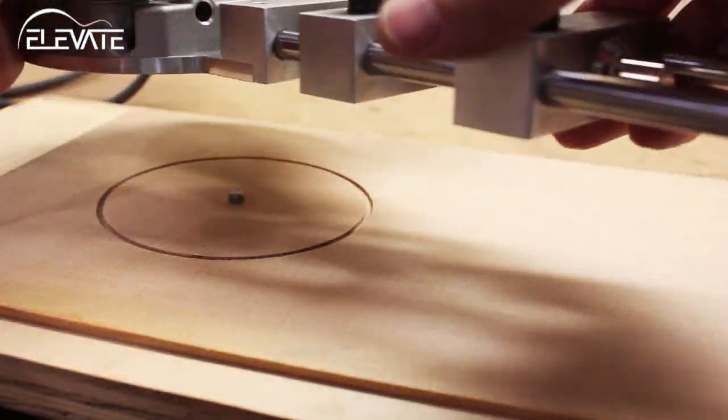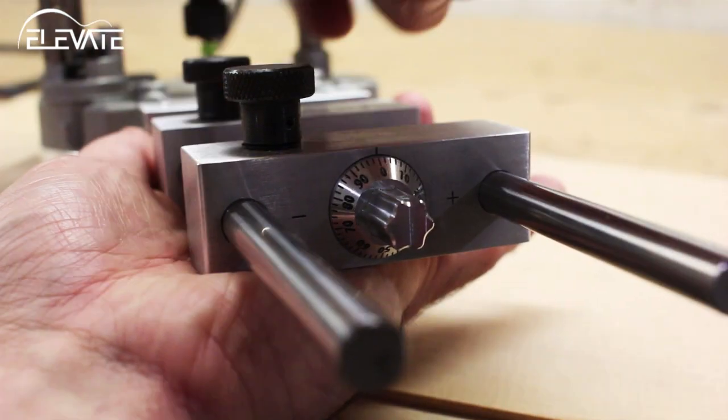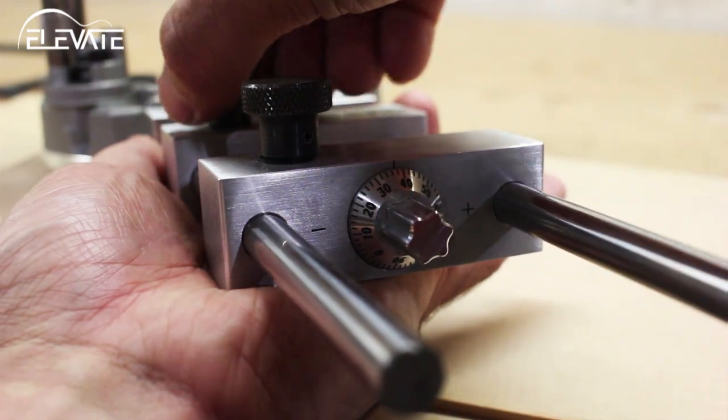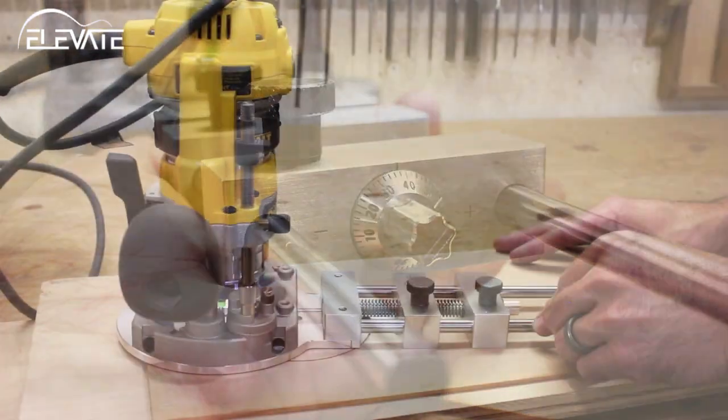Please note that due to the sheer mass of the assembly, micro adjustments are much easier and more accurate to make when lifting the tool off the work surface. Now I'll make my second cut and test the fit.